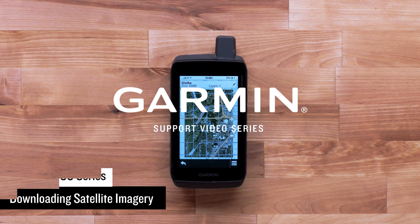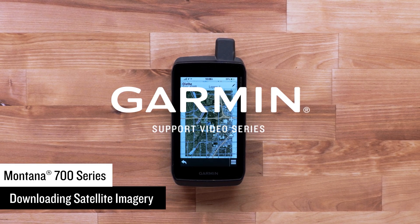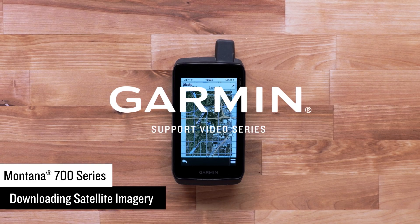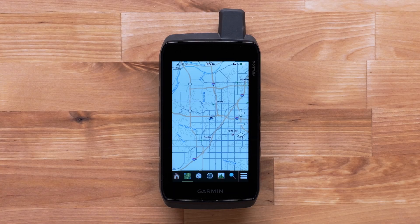Your Montana 700 series devices come with great preloaded maps. However, you may want to see a photographic bird's-eye view of a particular area. Your handheld offers the ability to download satellite imagery directly via a Wi-Fi connection. Let's take a closer look at how to do this.